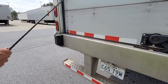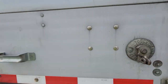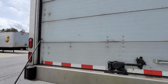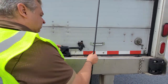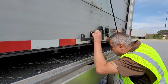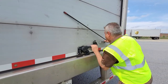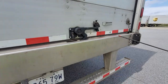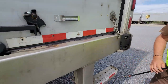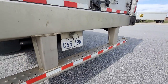The cables on the door have good tension, they are in good condition, and I don't see any damage — they seem to be securely mounted. I'm going to open the door to make sure it works properly — up and down properly. The door is in good condition, I don't see any damage. I also want to make sure that I put the safety chain on. That's pretty much the end of the trailer inspection.